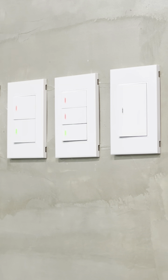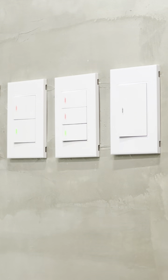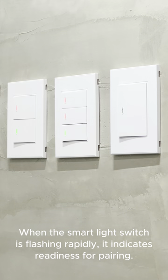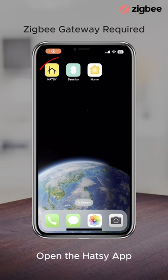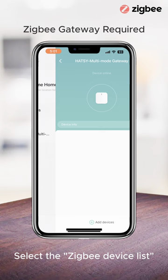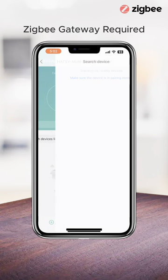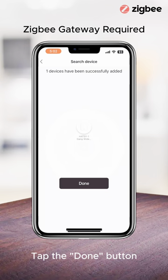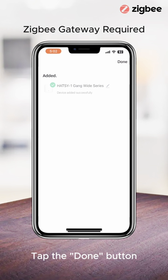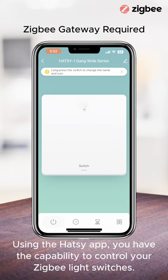After completing the wiring installation, you can now proceed to pair the switch by pressing and holding any of the buttons for 8 to 10 seconds until the light indicator flashes rapidly. Please follow the on-screen instructions to complete the pairing procedure. Congratulations! You can now embark on your smart home journey with HOTC.